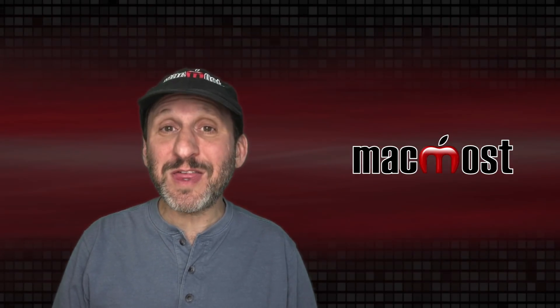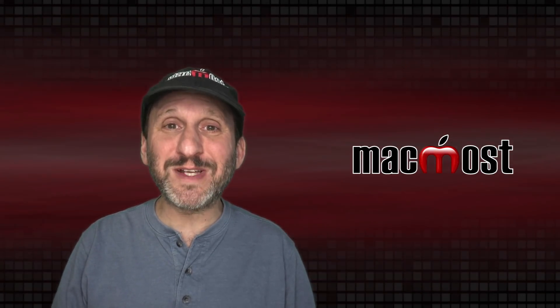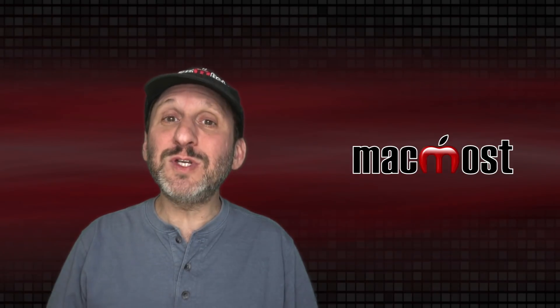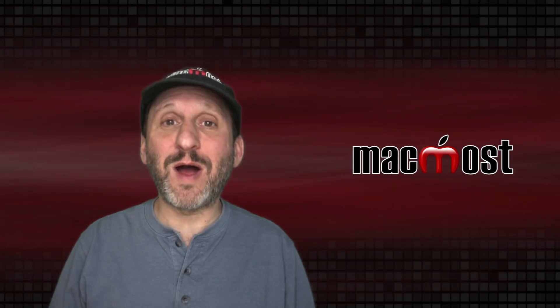The most important thing in video conferencing isn't actually video — it's audio. People need to be able to hear your voice clearly. The microphones that come on a MacBook or an iMac are actually pretty good, but you can do better. If you get an external mic you can improve the audio quality significantly.